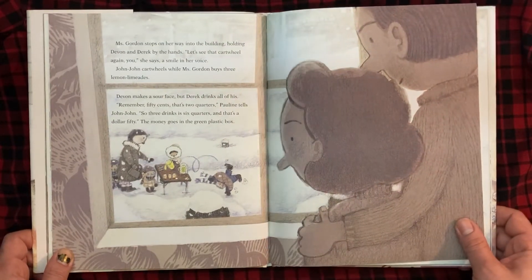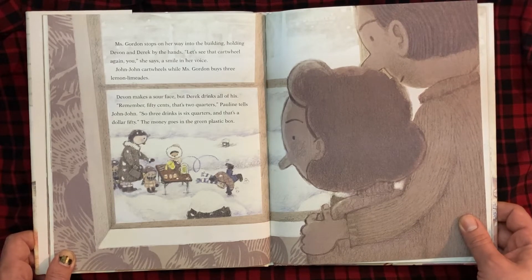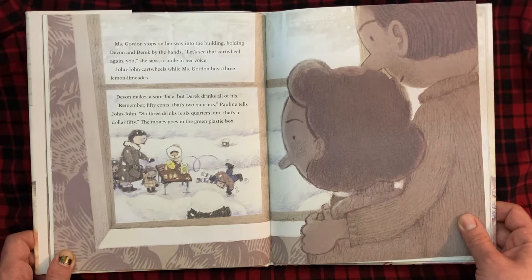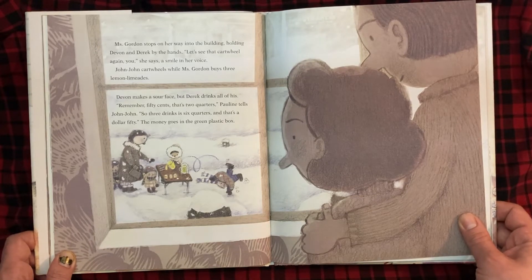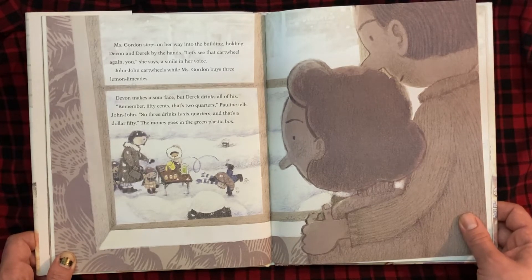Miss Gordon stops on her way into the building, holding Devin and Derek by the hands. "Let's see that cartwheel again," she says, a smile on her face. John-John cartwheels while Miss Gordon buys three lemon limeades. Devin makes a sour face, but Derek drinks all of his. "Remember, 50 cents, that's two quarters," Pauline tells John-John. "So three drinks is six quarters, and that's a dollar fifty." The money goes in the green plastic box.